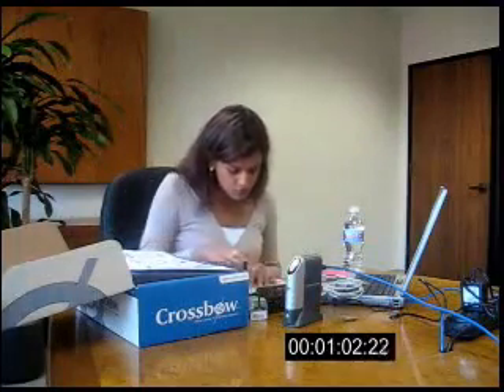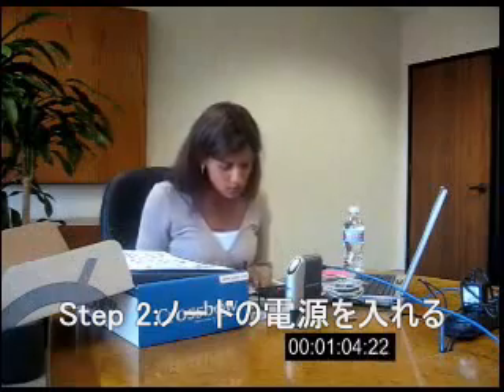Step 2: I am supposed to set up the base station and the sensor nodes by turning them on. Turn on these nodes. The lights are on, and it looks like my NetBridge is connecting.